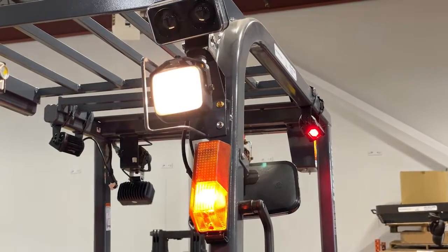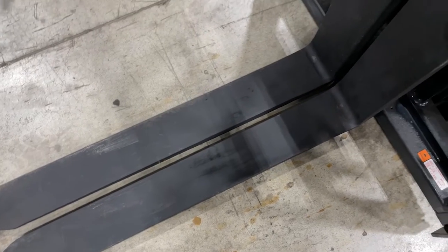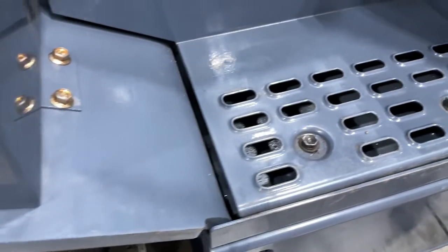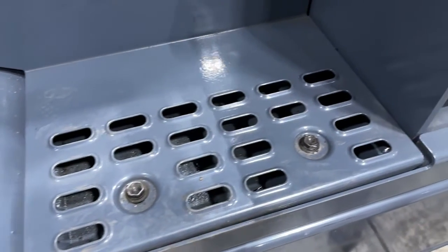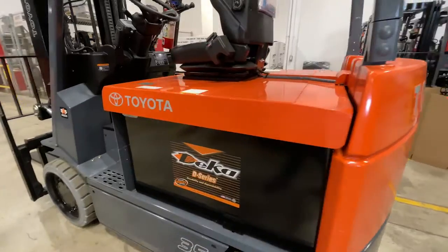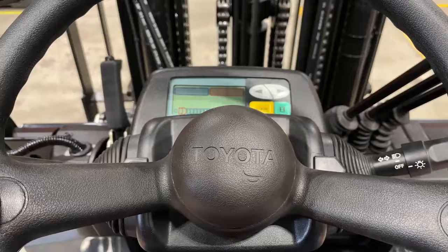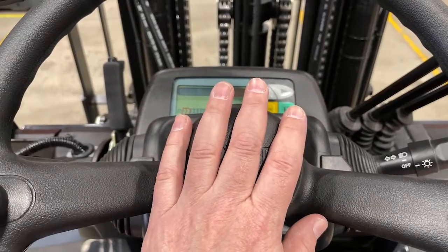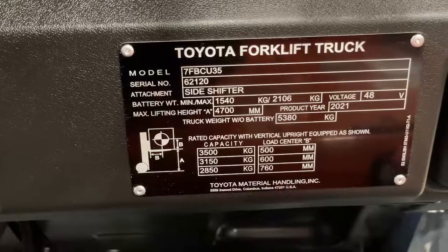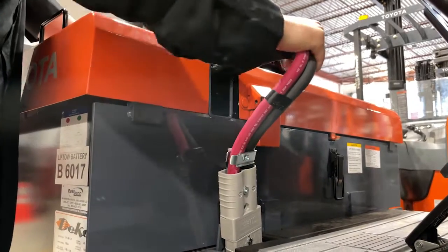If you have lights, make sure they are in proper working order. Check the forks to make sure there are no breaks or cracks. To avoid slips and falls, ensure that the steps are clear of debris. Look for any visible dents in the body of the truck that may affect its structural integrity. Make sure that the horn works and that the LED screen can easily be read. The data plate should be legible, and check all plugs to make sure that cables are not coming loose.